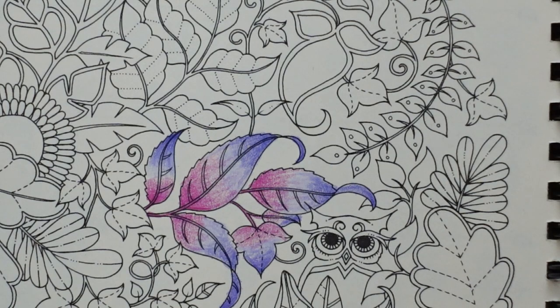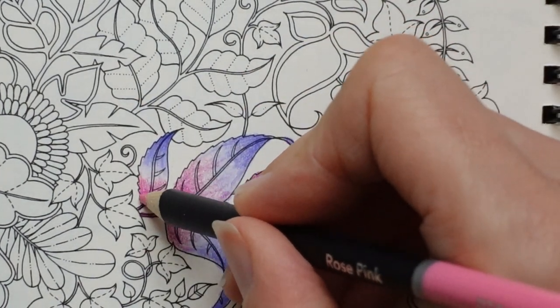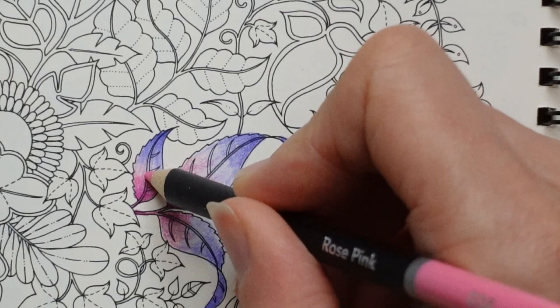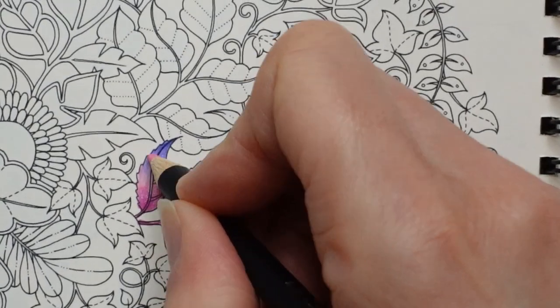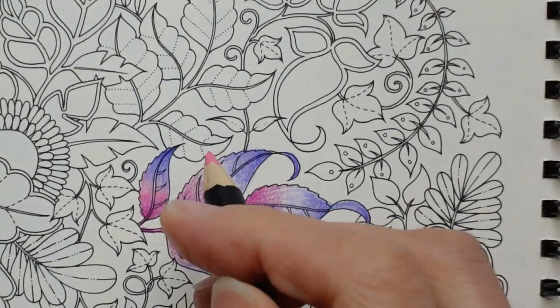Then we grab the rose and you've probably guessed what we're going to do — take it up from there and mix it in that direction. Really you just want to keep layering it until you're happy with the blend. You could blend in a really different way, but it's just a different idea.